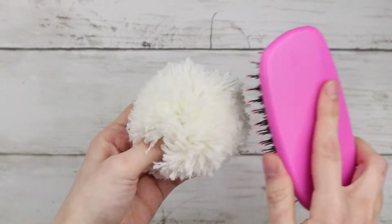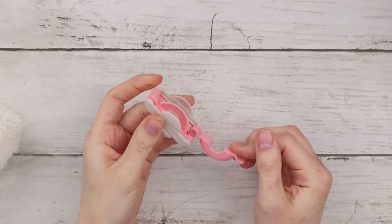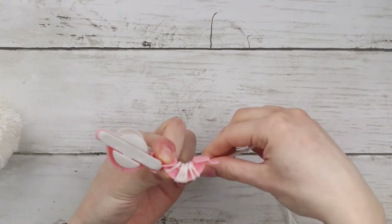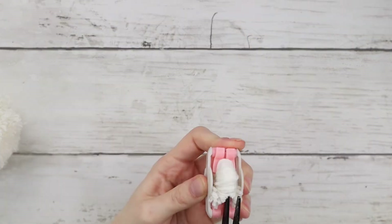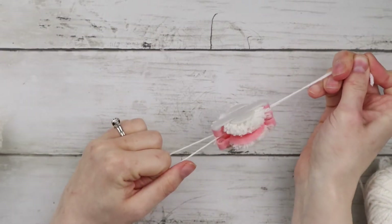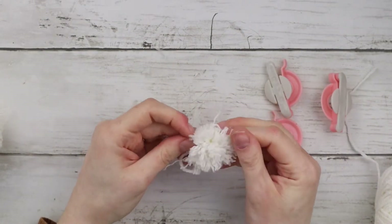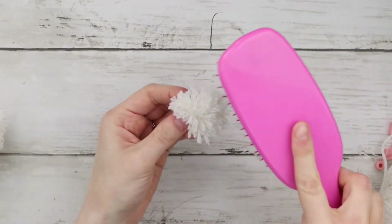This larger pom-pom is the bunny butt, and now I'm using a smaller pom-pom maker to make the bunny tail. I'm using the exact same method as before — unfolding the pom-pom maker, wrapping the yarn around the two sides, putting it back together, and cutting through each section. Now I have my tiny little pom-pom that I'm trimming and brushing through.